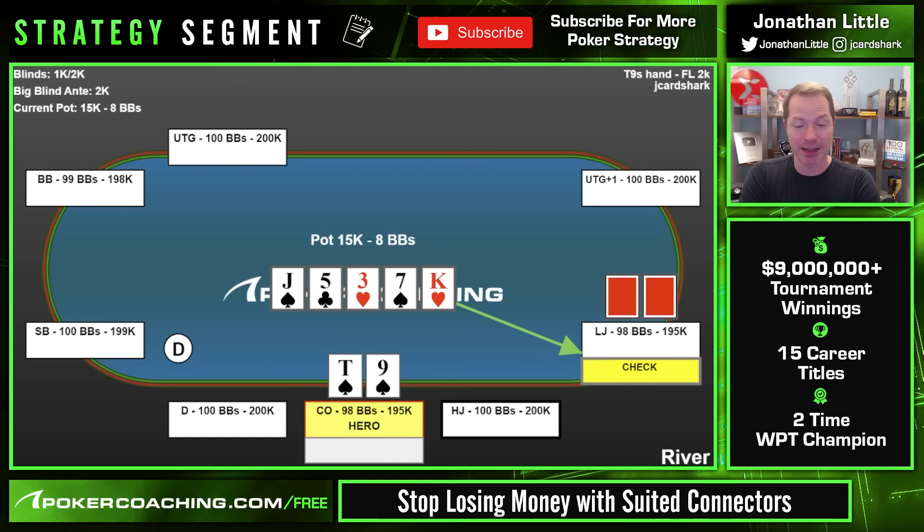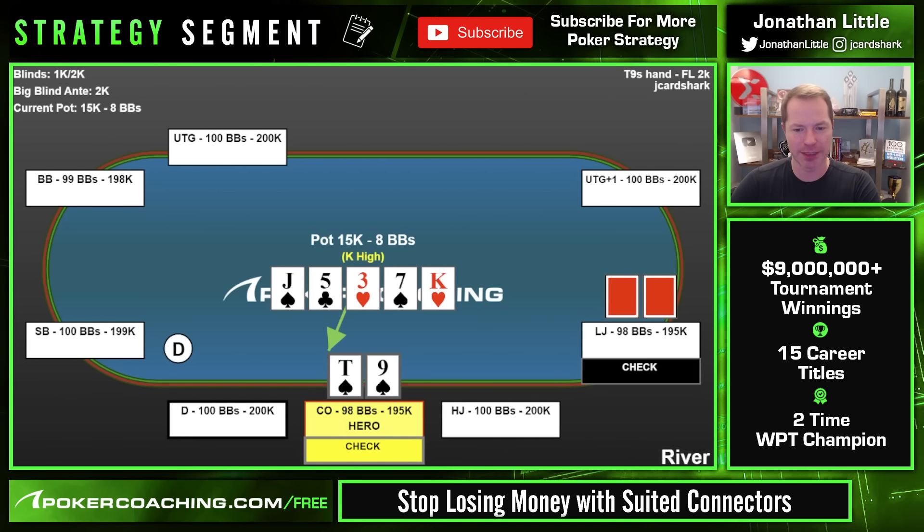We have 10-high and the opponent can easily be sitting there with ace-high or a low pair — apply a lot of aggression and those will fold. It's a whole lot easier to get folds if you bet the turn and the river. If you just bet the river people realize they can call and see the showdown. But if you bet the turn and the river, your range looks a lot stronger and they'll fold even hands like ace-five or pocket sixes. This time the cutoff checked back again — they lost the pot holding ace-queen high. What a disaster.